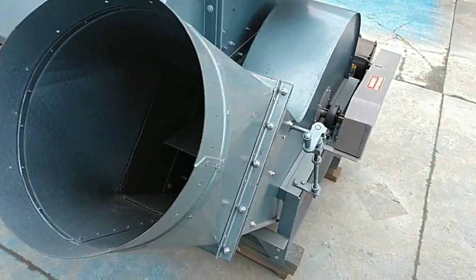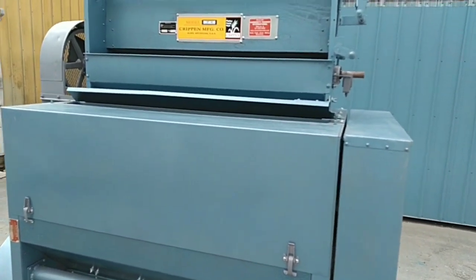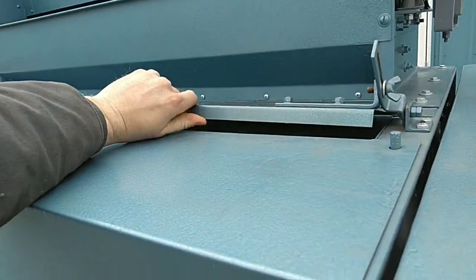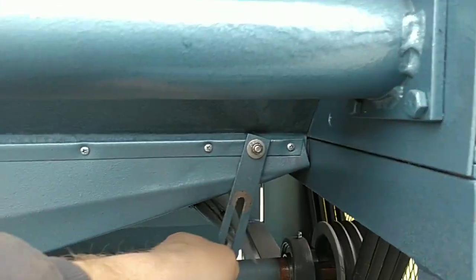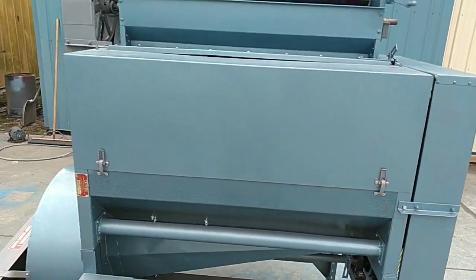The airflow of this unit is controlled by this crank here. Turning it either way will open or close the air gate inside of the fan. In addition to the airflow adjustment on the fan, there are two additional airflow adjustments on this machine. The first is located on the top — you can see me moving the flap open and closed. The second is located on the bottom; you loosen this wing nut and you can move the flap up and down. This allows you to really fine tune and adjust the airflow based on your product's needs.